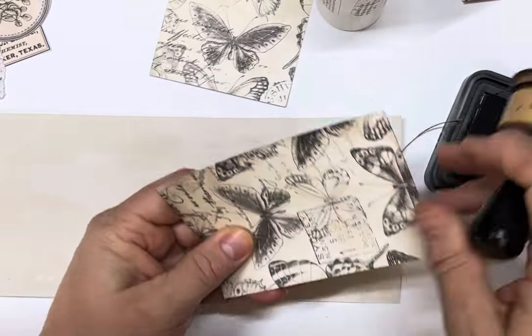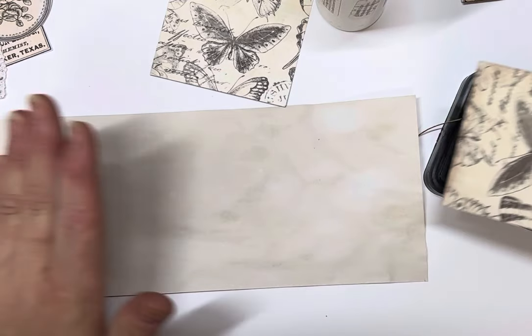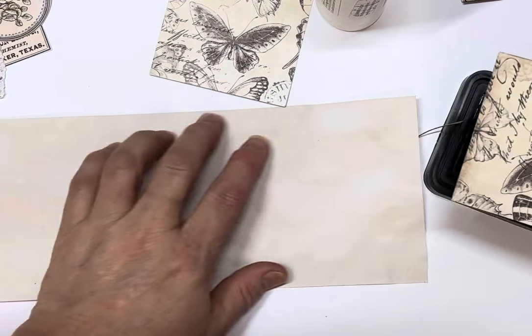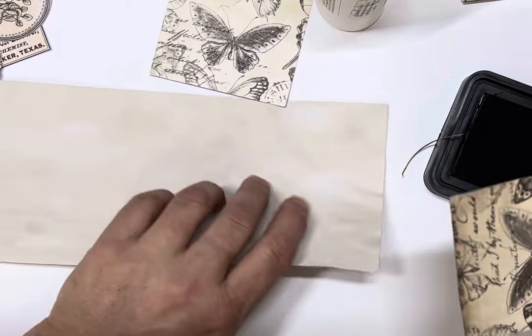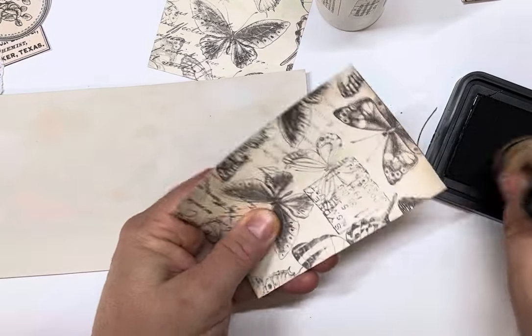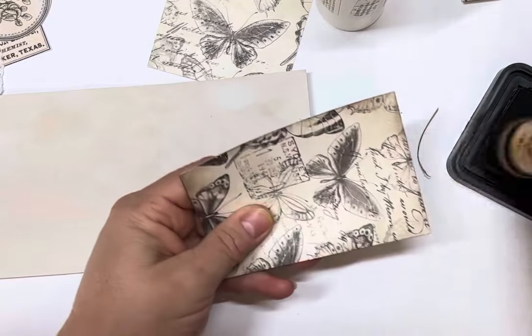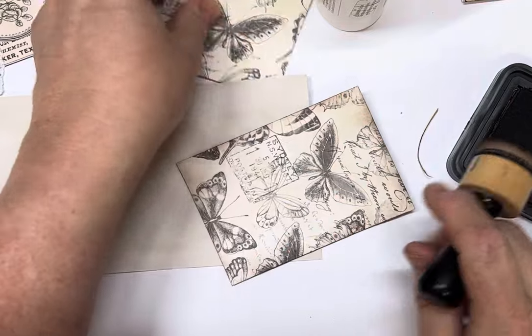If you wanted more paper when you pull it out, you would just stick another piece on to the side and have it as an extra length. But these are the length of an A4 piece of paper that's just left over from another project.